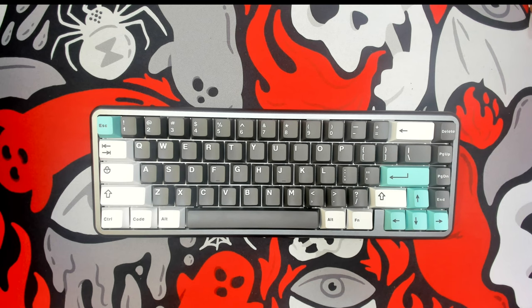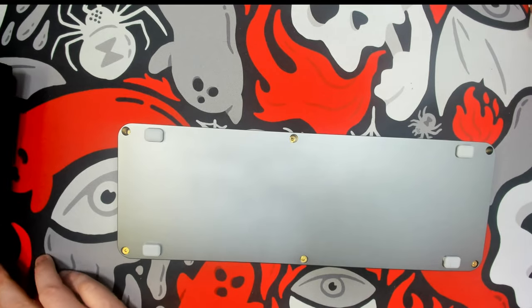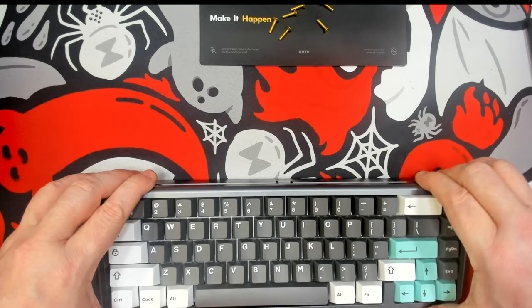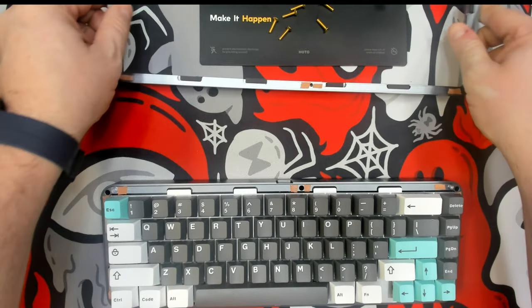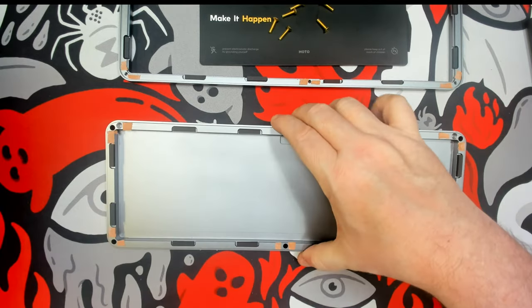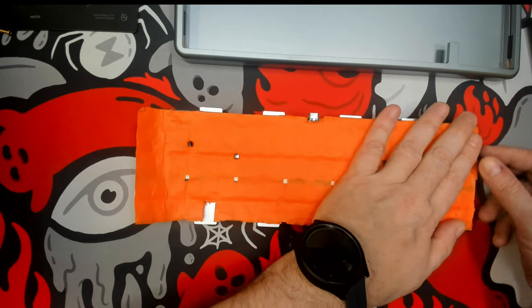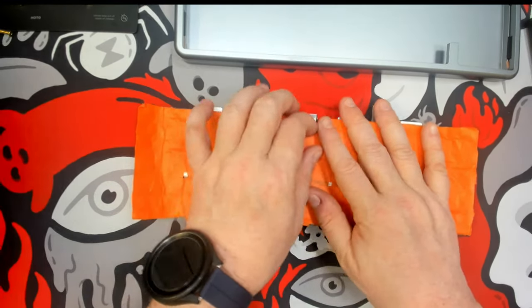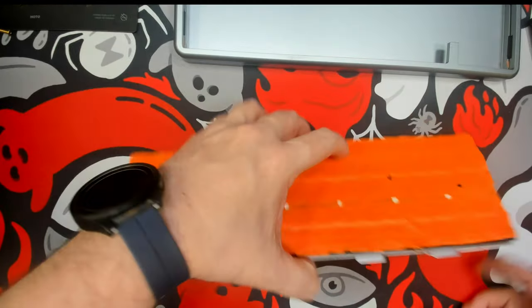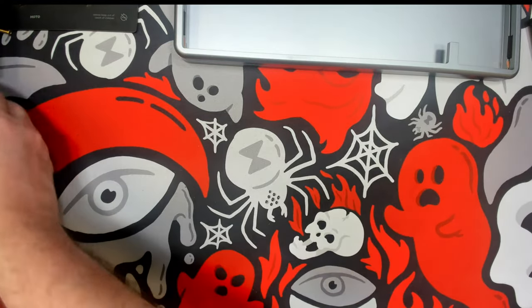For this one, I'm going to do the Tempest tape mod. I already have a piece cut out, but let's take care of the most important part first — opening it up. So there's just three layers of Tempest tape mod that I pulled from the previous build.